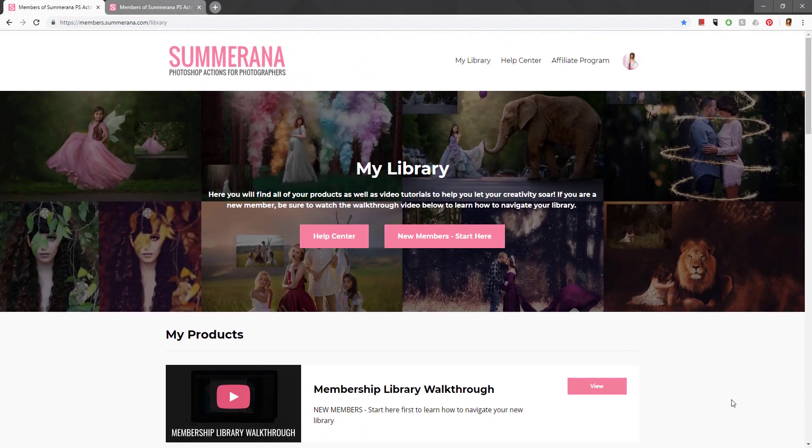I think that's everything! If you have any questions, let me know. I'm super excited to see what you guys create — if you're in the Summerana Tribe group, I love seeing your posts and images and watching how much you're growing and learning. Thank you so much for watching and I hope you have a wonderful time in the membership. Bye guys!